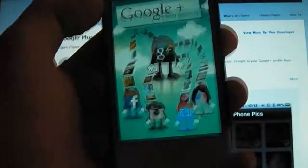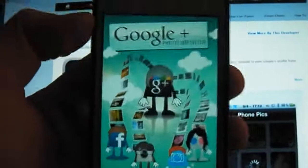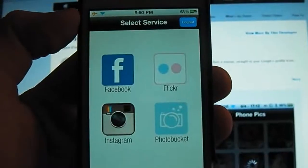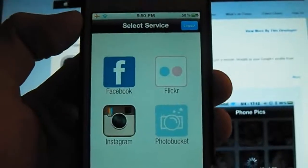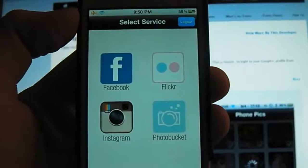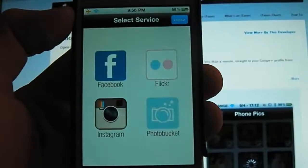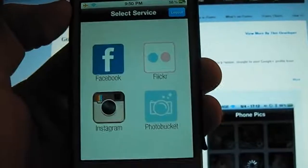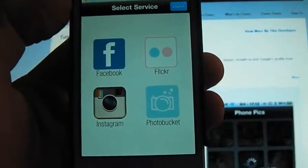So this is the application right here. As you can see, it's got a very cool little load-up screen, and then it goes into this very simplistic layout. You can select from four services: Facebook, Flickr, Instagram, and PhotoBucket. Basically what it does is any photos you have on these four accounts you can upload straight into your brand new Google Plus account.